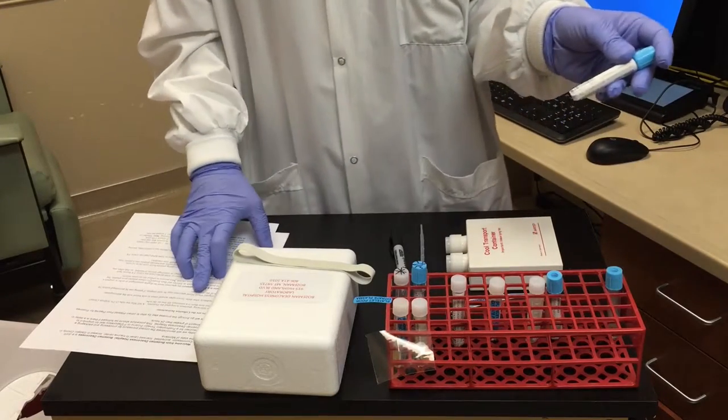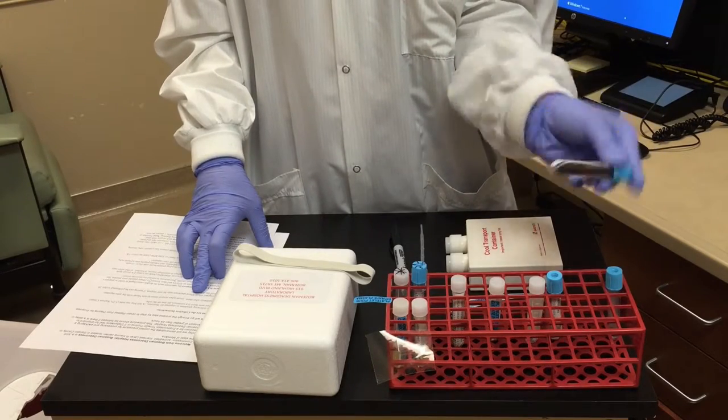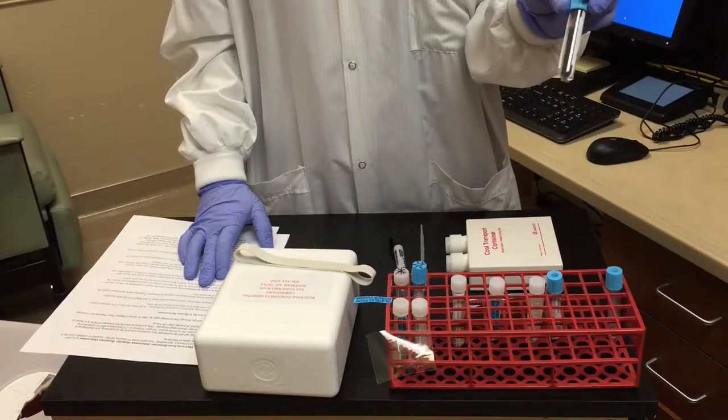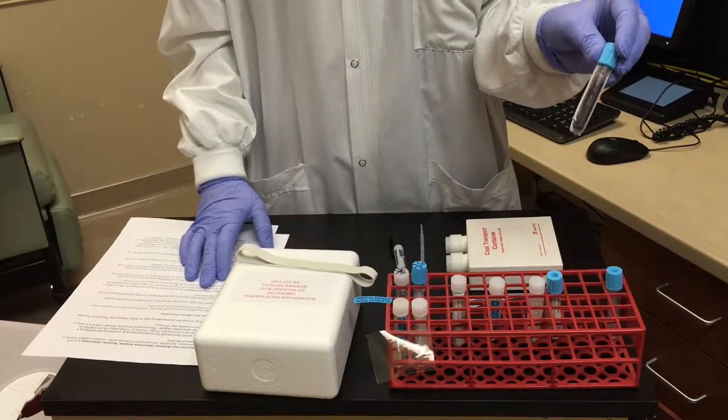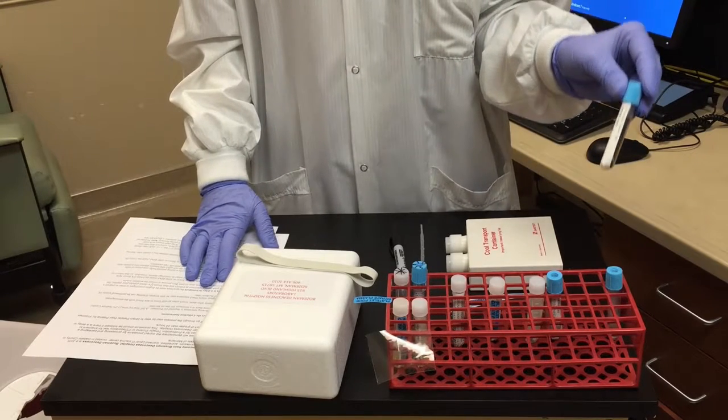Immediately after the draw, you're going to invert the tube several times to mix the blood with the anticoagulant. The original whole blood specimen may be sent unspun if the testing can be performed within 24 hours of the draw time.